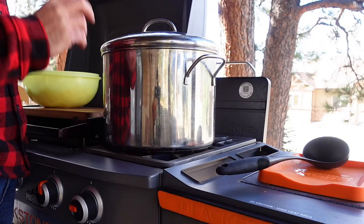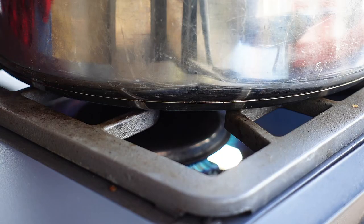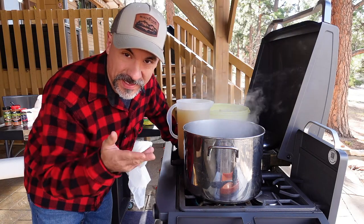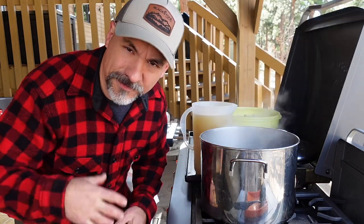I have a 16-quart stock pot on the range top burner with approximately six quarts of water heating up. When my mom made this recipe back in the day — we're talking the 70s and 80s — she used whole chickens or whole chicken leg quarters, leaving the skin, fat, and bones all in there, then picking the bones out later.